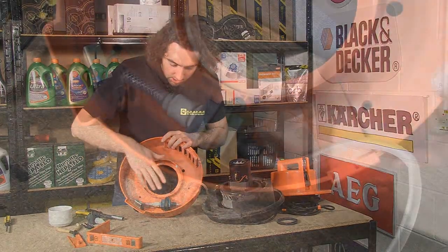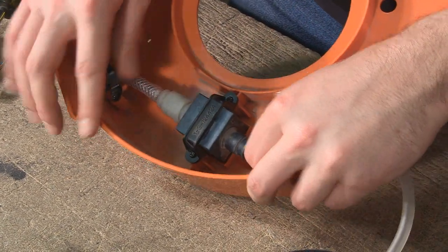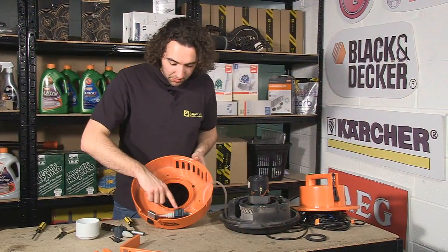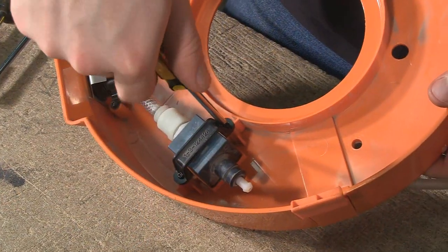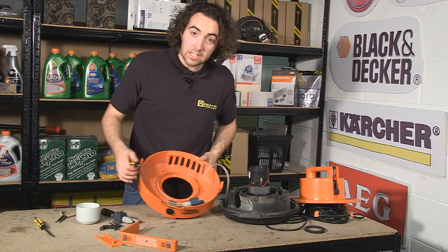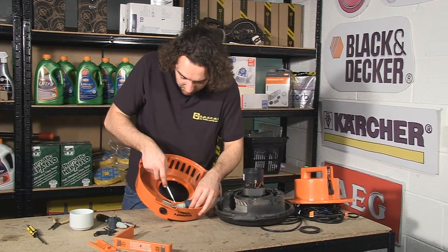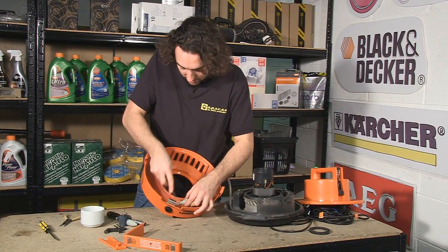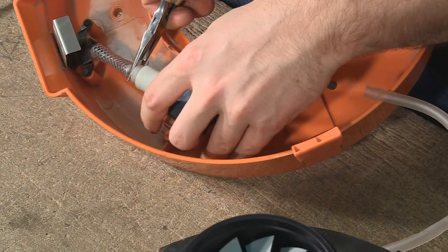Now underneath we have the pump. Before I remove the pump, I'm just going to pull the pipes off, and then remove the bracket that's holding the pump in place by undoing the screws either side. Then we need to remove this pipe from the other end of the pump — I'm just going to use a flat head screwdriver to work the pipe off the end, and then use the long needle nose pliers to pull the pipe off.